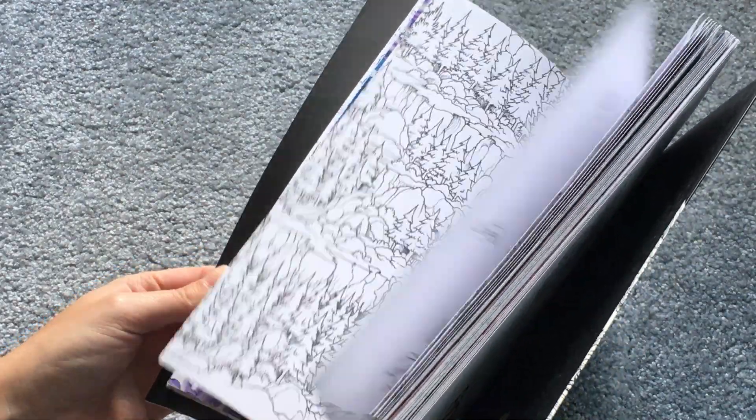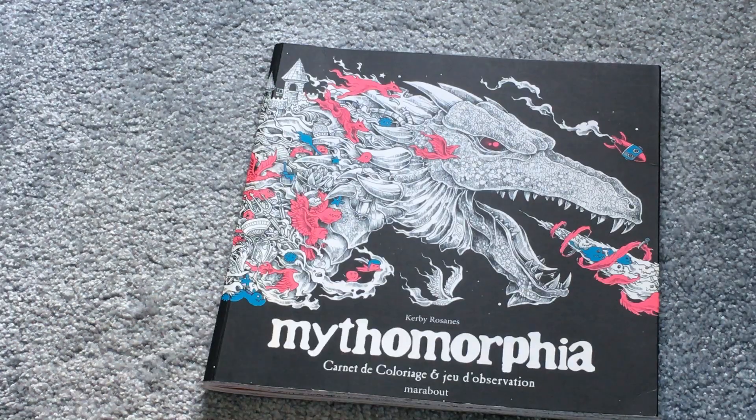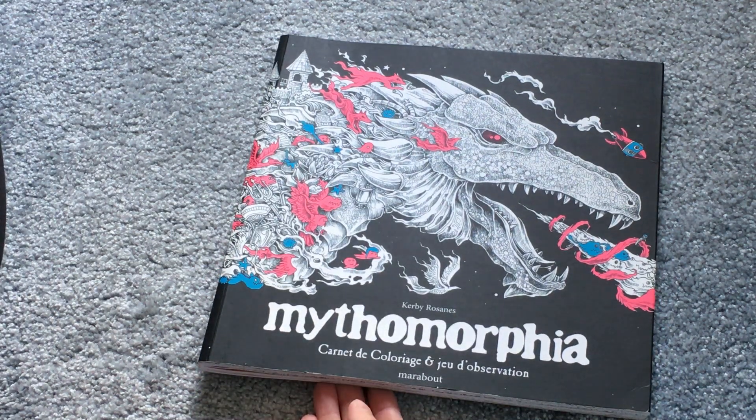That's it for part four of everything I've ever coloured. I hope you enjoyed the video. If you have any questions about any of the books feel free to ask. Apologies if I can't remember exactly what pencils or watercolor paints I used in each picture — a lot of these were done a long time ago. I hope you're having a lovely day and I will see you soon.